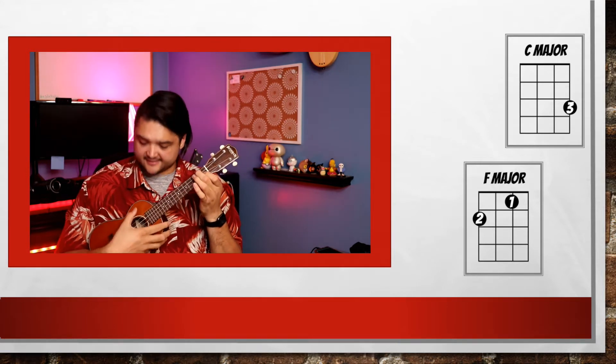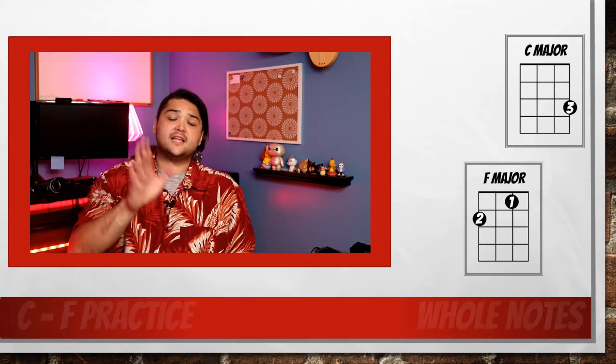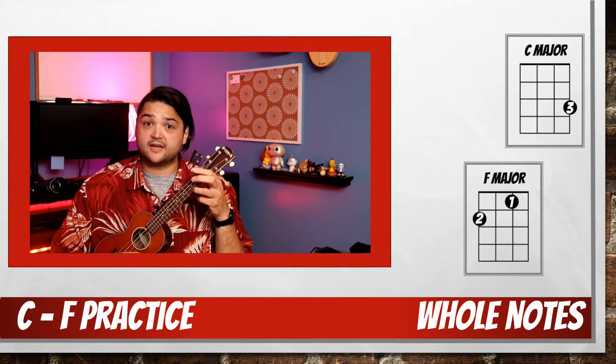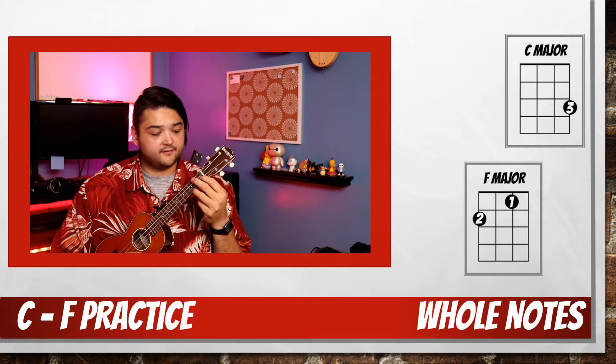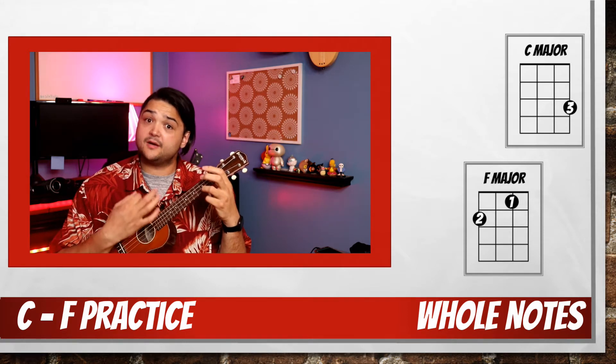And it sounds like this. Will you play it with me? Let's play a few whole notes. So we'll play C, count to 4, then switch to F, then move back to C. Join me when you can.